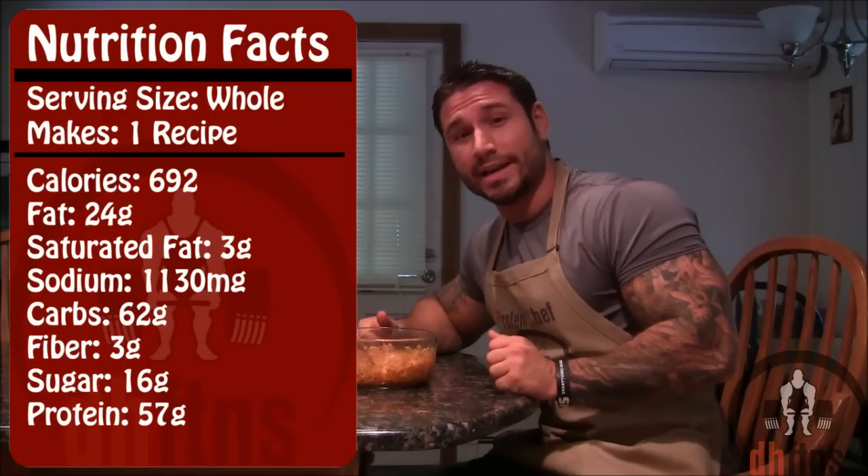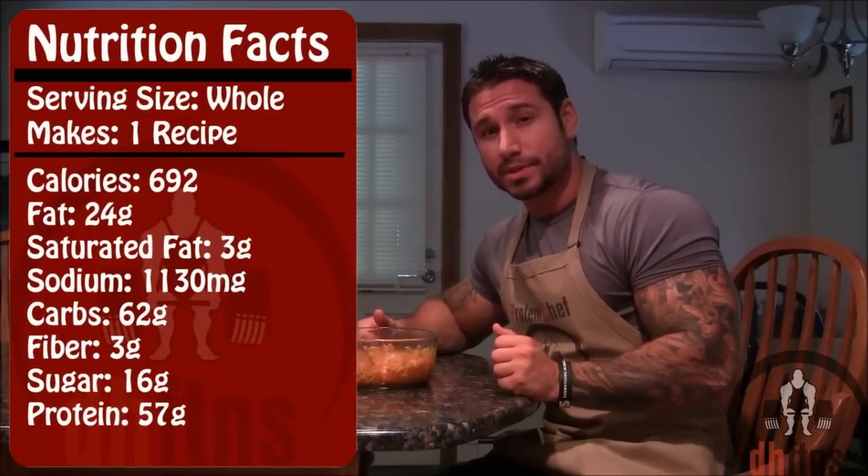As for the calories for the whole recipe, there's 692, 24 grams of fat, 62 grams of carbs, and 57 grams of protein.